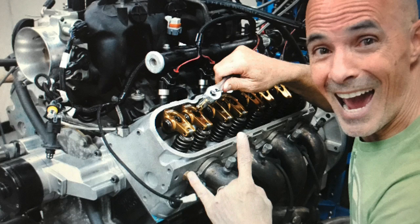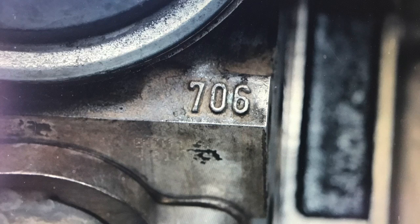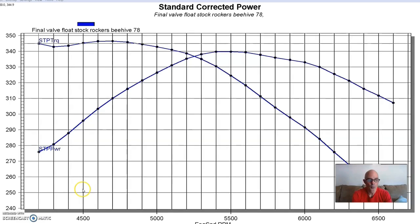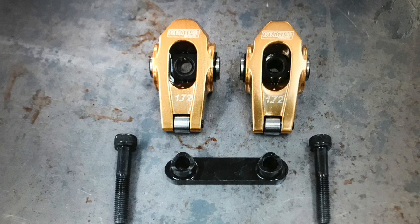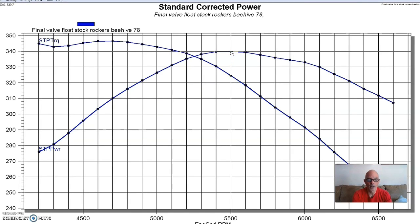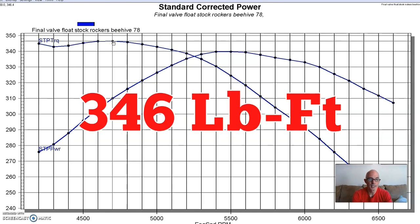Our first test was run on a 4.8 liter LR4. This thing was basically all stock — the only change was a set of forged JE 7cc dome pistons, since this is the same 4.8 liter we use for almost everything. Stock rods, stock block, stock crank, stock 706 heads, stock valve springs, stock camshaft, stock truck intake, with headers. We ran the motor first with the factory rocker arms and factory valve springs, then installed a set of 1.72 roller rockers from Comp Cams. Our 4.8 liter baseline produced 340 horsepower and 346 foot-pounds of torque.